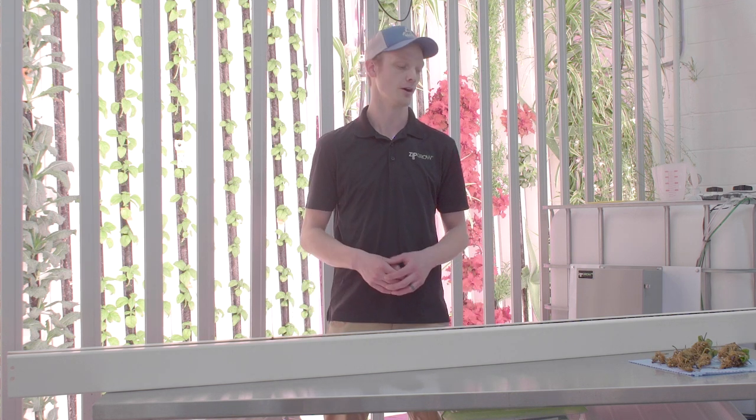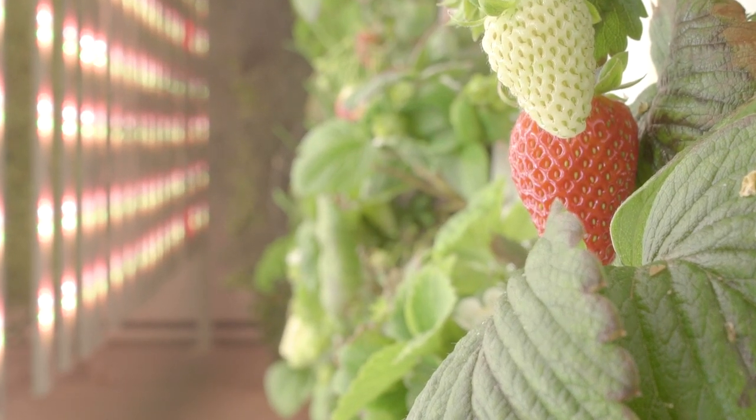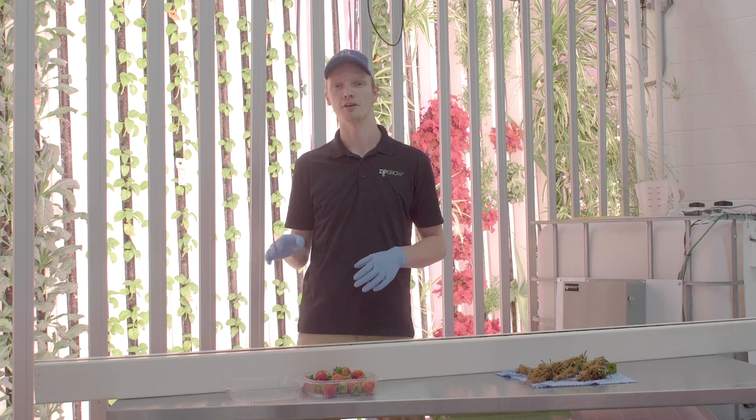Hey everyone, welcome to the Zip Farm. Today we're going to give you a brief video on how to grow strawberries in your Zip Grow towers. Strawberries are a great high-value crop for your Zip Farm indoors or in a greenhouse setting, though they do pose some pretty specific challenges, especially with pests, which we'll get into later in this video.